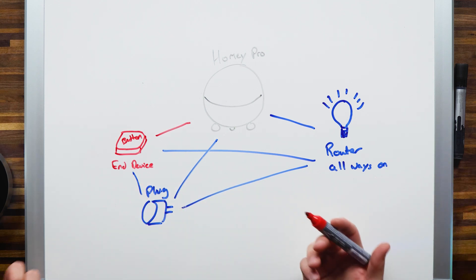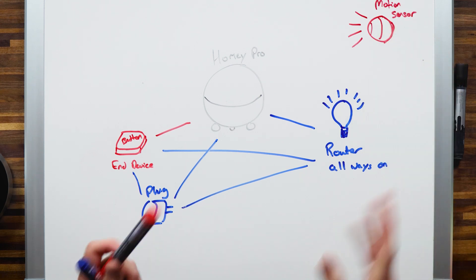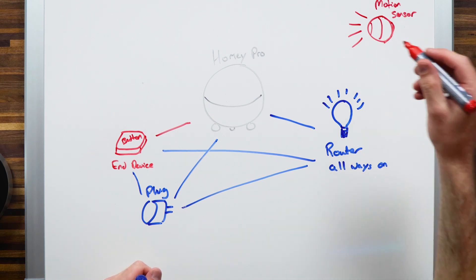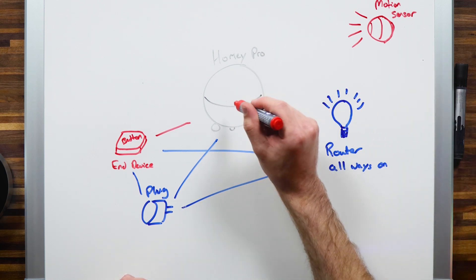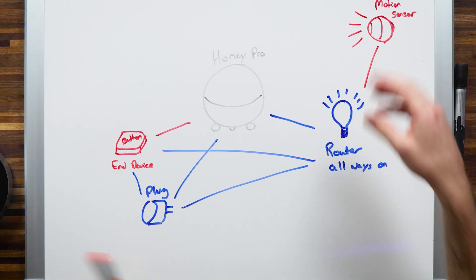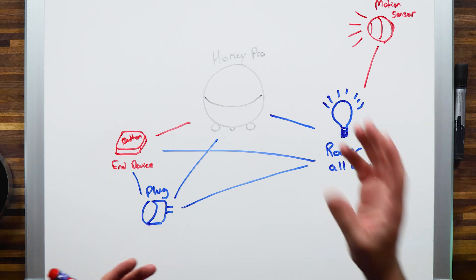Let's say you have a motion sensor — I'll put this all the way up in the top right. The motion sensor is drawn in red because it's a battery-powered end device. Let's say it doesn't reach Homey Pro — I've placed it in an area where the Z-Wave range isn't reaching. Luckily, there's a router device, this light bulb, placed in between. Via that router, my end device can communicate with my coordinator, and it'll work in that mesh network even if it doesn't reach your coordinator directly.